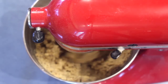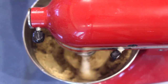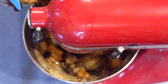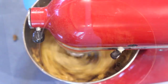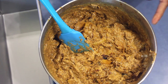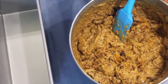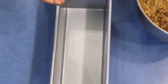Don't worry about this becoming dry, because when you add the fruit mix it will be all right. Add the prepared fruit mix into the bowl and mix well. You can do hand mixing too.